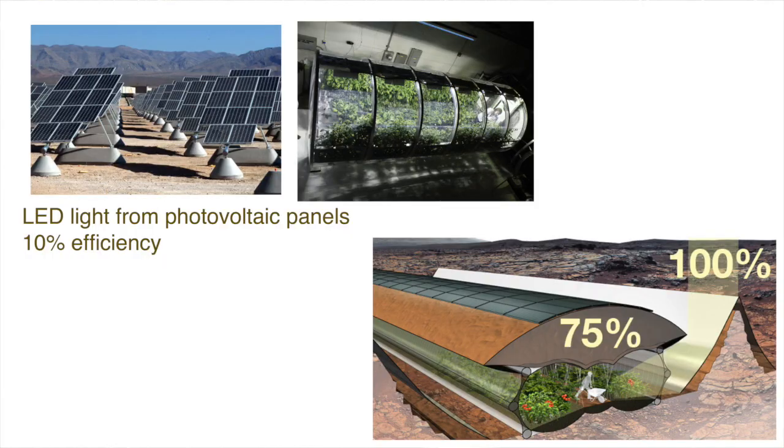To produce the electric energy for LED light, we have only two options: photovoltaic, or a nuclear power plant. With a photovoltaic power plant, efficiency would only be 10%. When using direct sunlight via mirror membranes, even through the losses for the mirror and the three layers of membrane, we still would get 75% of all sunlight inside for the photosynthesis of the plants and to heat up the habitat. So the efficiency is much better with direct sunlight, and it's a more reliable source of energy.